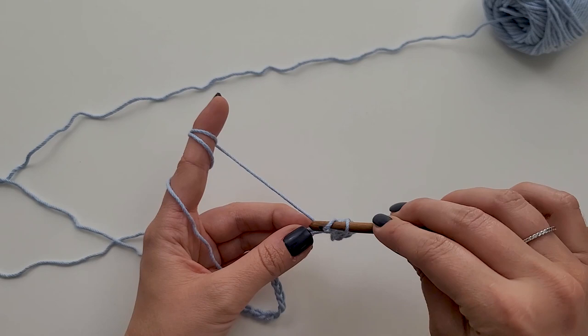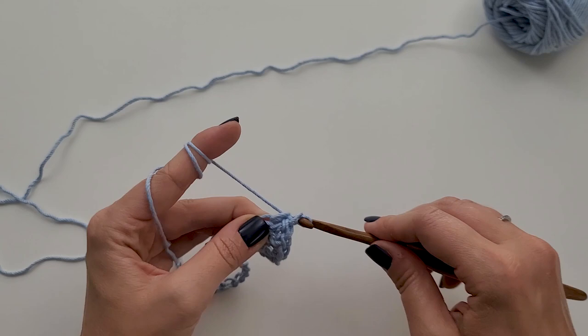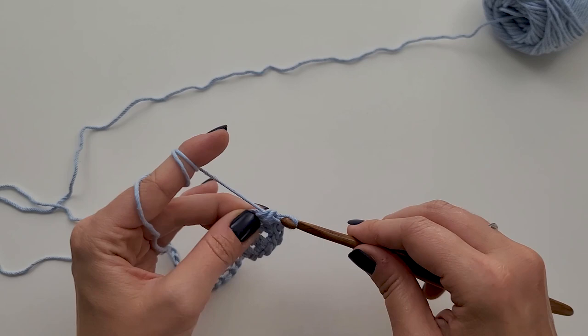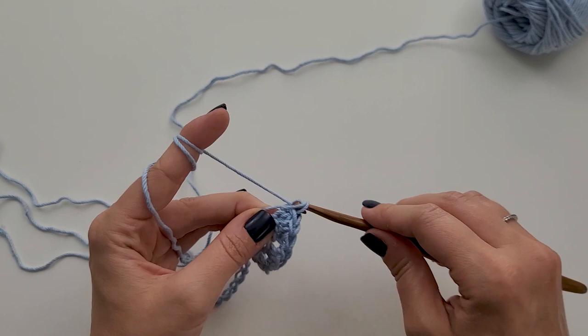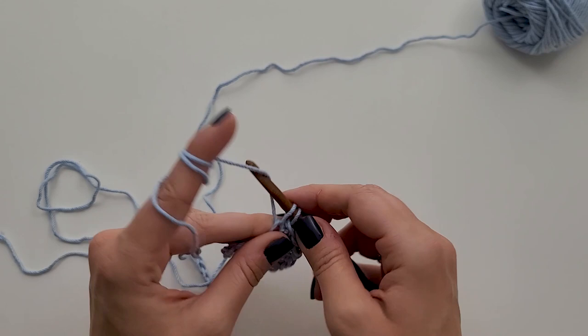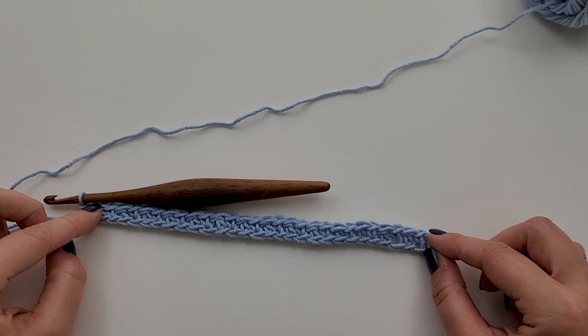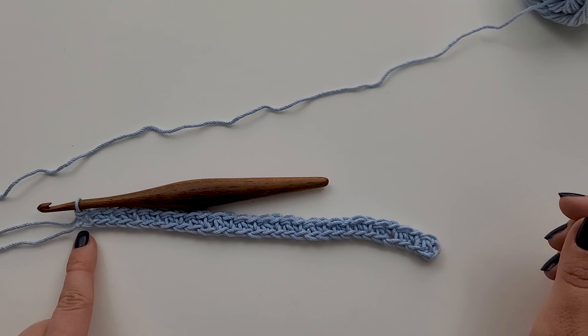Double crochet in this one, single crochet in the next, double crochet in the next, single crochet in the next. Just work all the way across at your own pace — you can pause the video. Work one double crochet and then one single crochet all the way across. I have completed row one. I have 30 stitches and I ended with that single crochet stitch.